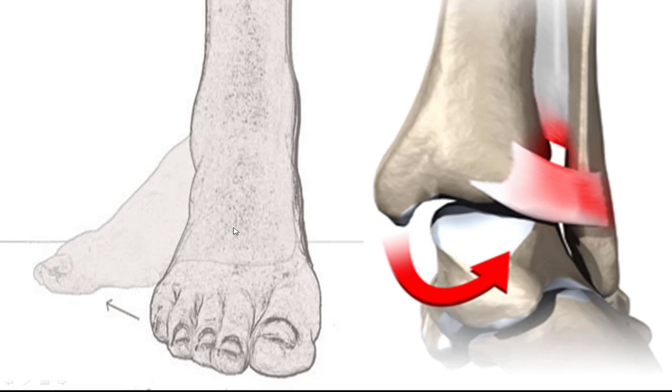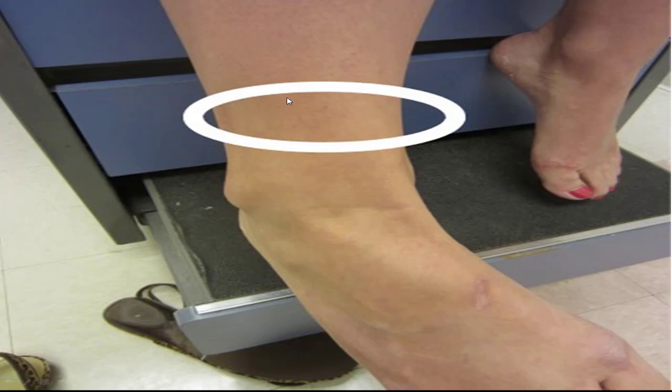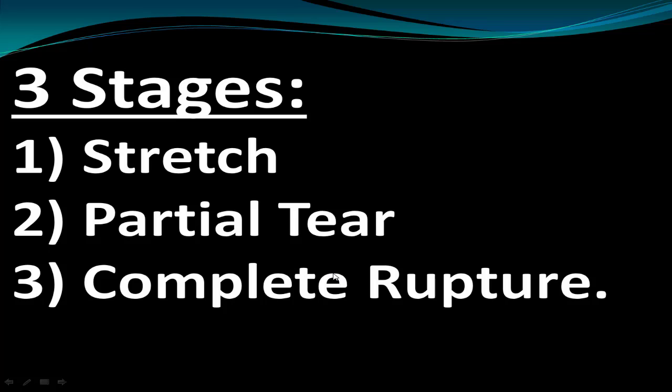Turning the foot out tilts it slightly out of the ankle cavity joint — this is called the high ankle sprain, causing pain more up in the center region. A common ankle sprain would cause pain down in the lower outer area, whereas the high ankle sprain pain is higher and more central.